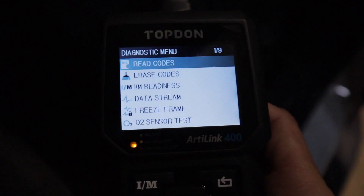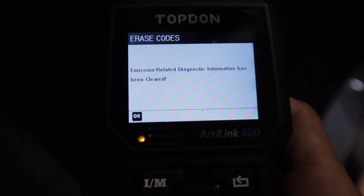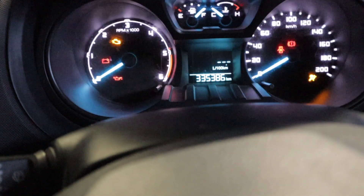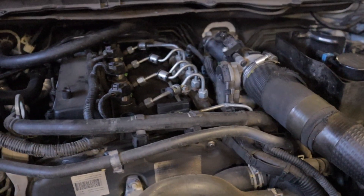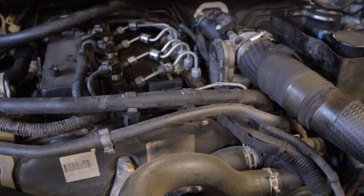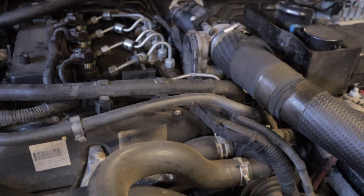Now I'm going to go back and clear that EGR code. And there we have it — it has been cleared. Starting the engine up to make sure the check engine light has disappeared — and it is gone. I also have an EGR cooler and EGR valve video on my channel which I'll throw a link to in the description. It goes more into depth on the location of it, how to remove it, and all that.